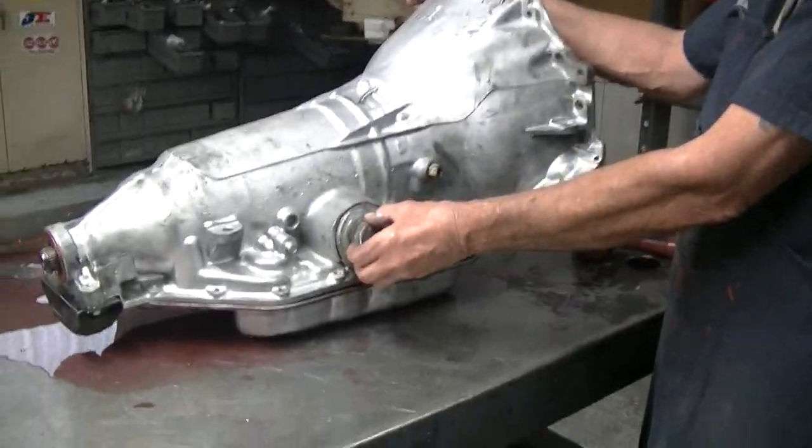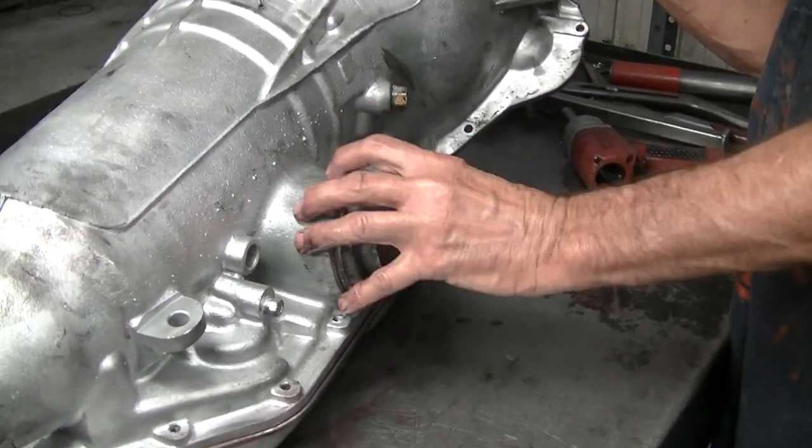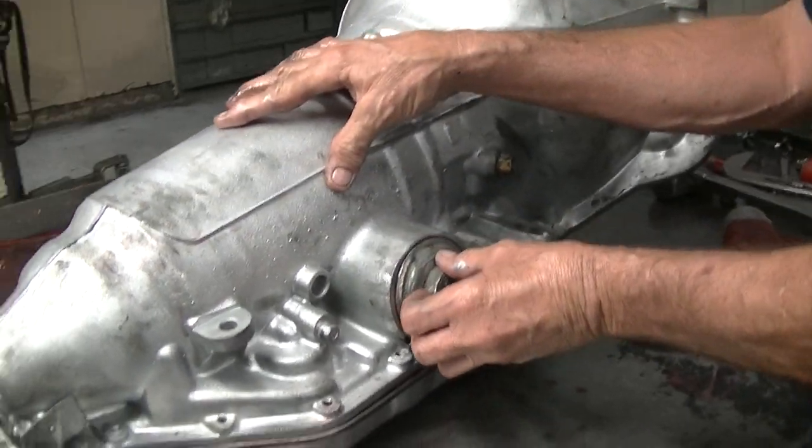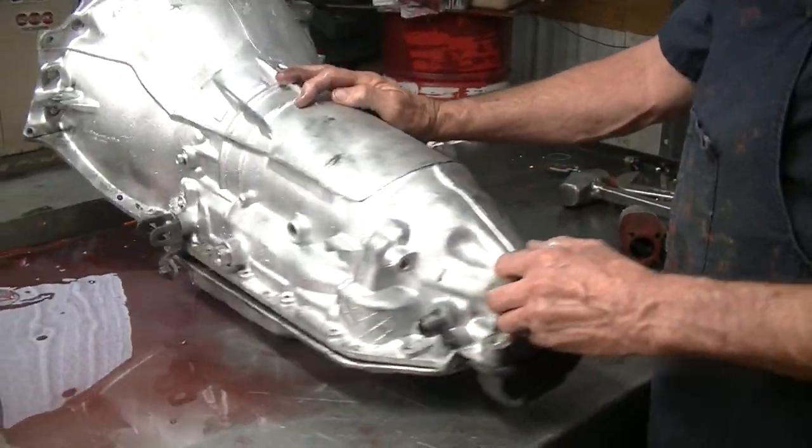You still have your second gear band here, but where the 700 had your second and your fourth gear band as the same band, this transmission comes in all the time with second gear failure and third gear failure.